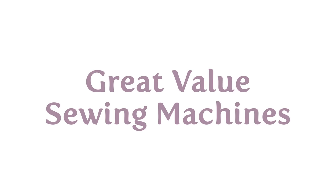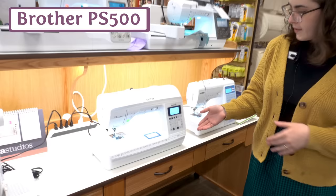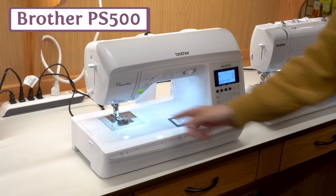Two of our machines offer a particularly nice value for the price, especially for someone looking to step up just a little bit more. The first one is the Brother PS500. At under the thousand dollar mark, you're usually not going to see this much space to the right of the needle — there's actually 8.3 inches here, so a lot of extra room for your projects.